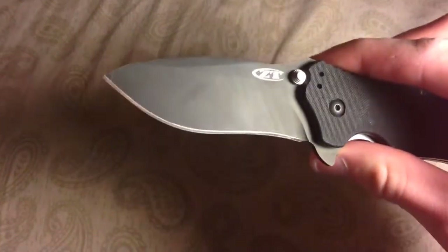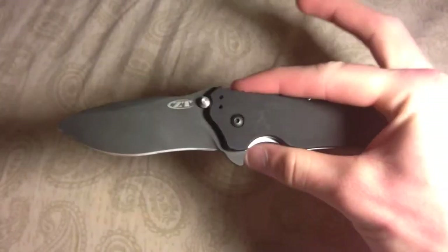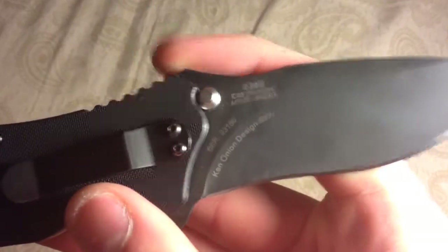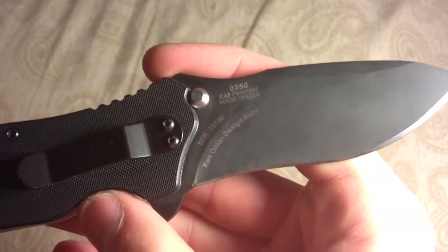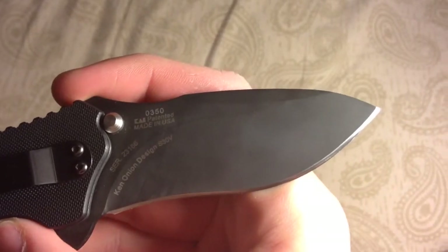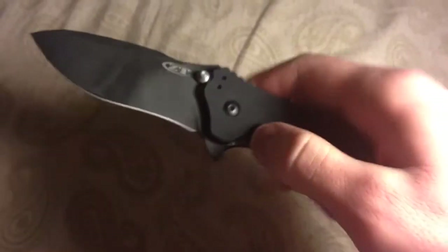The blade does have a recurve on it, which gives it that gruesome slicing ability — very nice knife in my opinion. It's S30V steel, very resistant to rust, and it's coated in a DLC tungsten diamond-like coating, so it makes it quite the weatherproof knife.